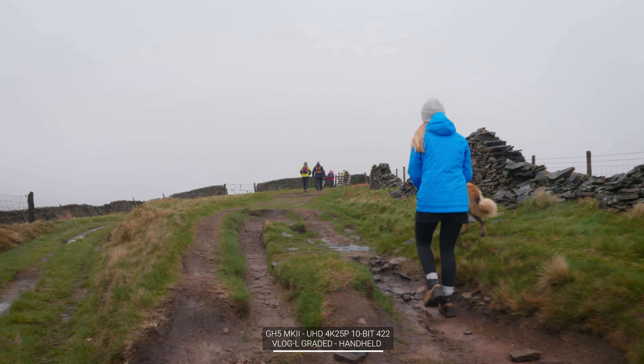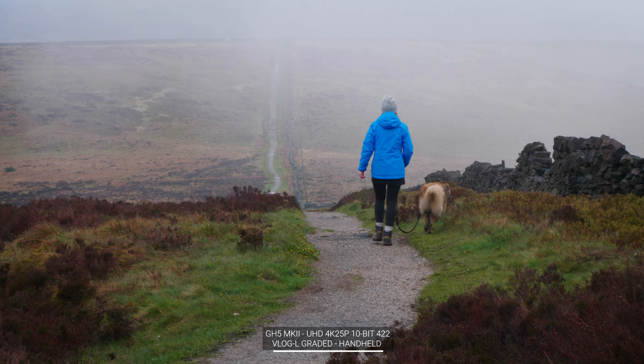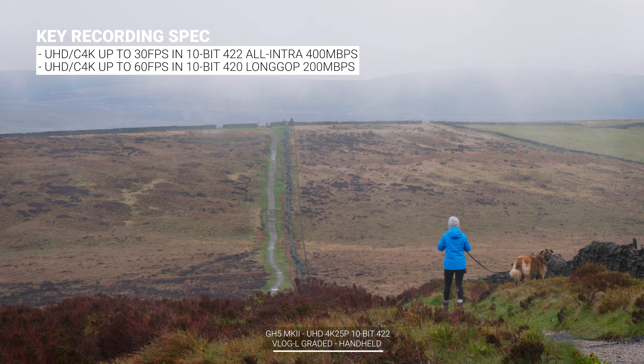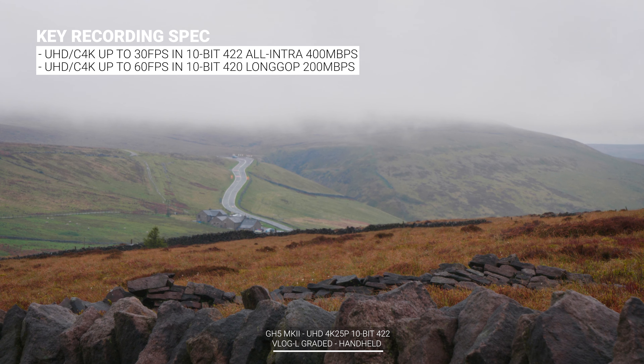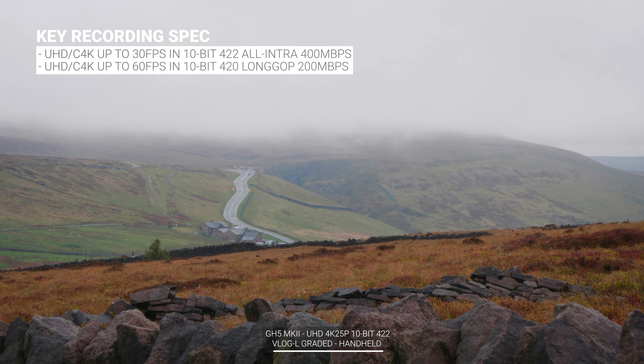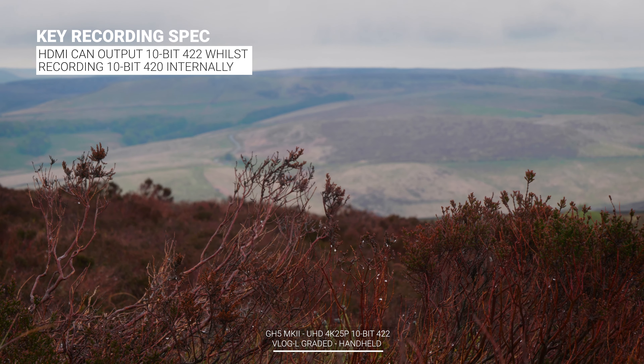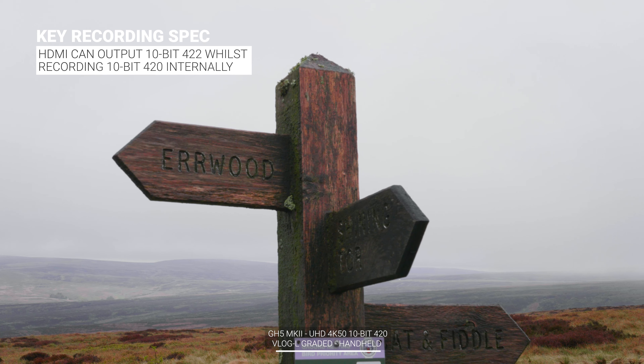The real big updates of this camera are on the inside. The photography side of things is pretty much the same, but the video recording specs have seen a welcome upgrade. This camera can now record in UHD and Cine 4K at 30 frames per second in 10-bit 4:2:2, or 60 frames per second in 10-bit 4:2:0, both internally and without any recording time limits.